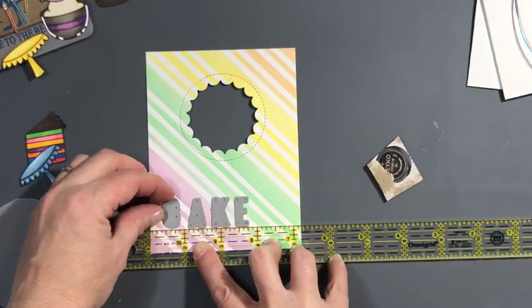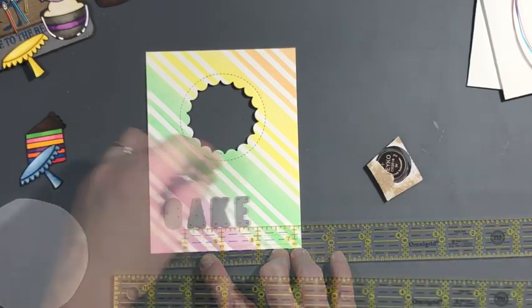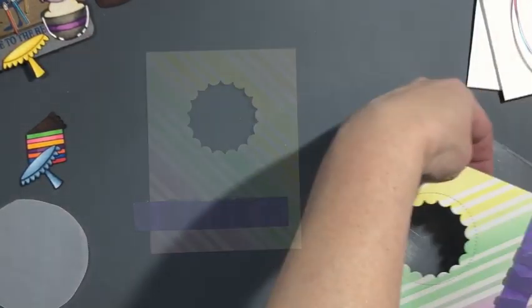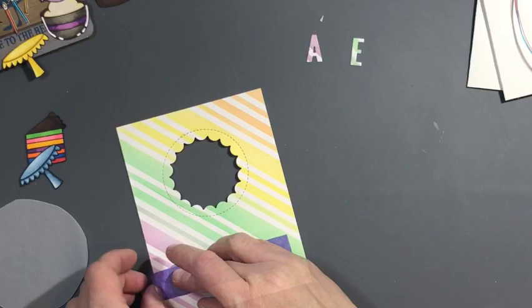Now I'm going to spell out the word CAKE as part of the sentiment I'm going to be using. I spent a lot of time making sure that these letters were straight — I even brought out my ruler. Sorry, it sounds like I'm losing my voice again.